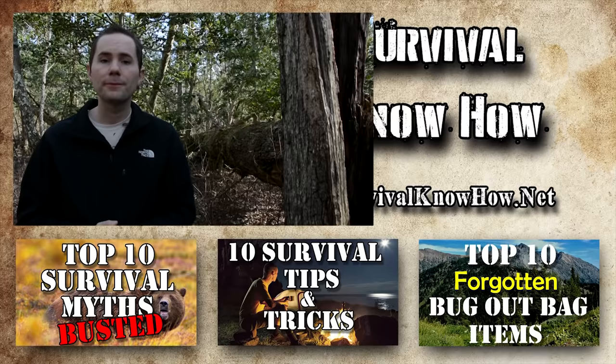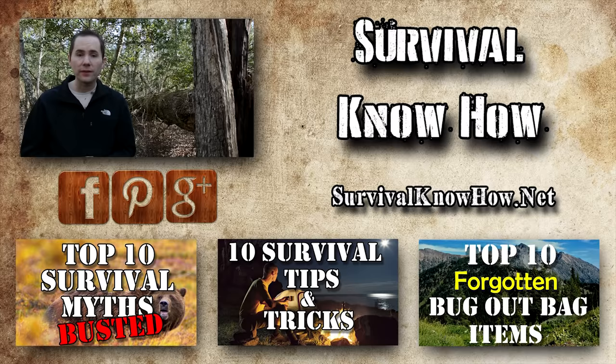Thanks for watching, and if you guys know any great survival tricks, leave them down in the comments section below — maybe I'll feature your comment in my next survival tricks video. Don't forget to share this video on Facebook and Twitter; I'm sure your friends will love it just as much as you did.